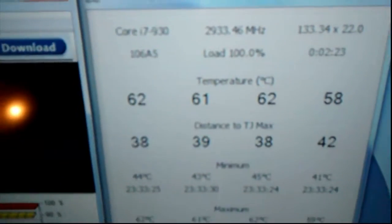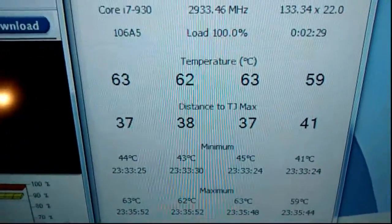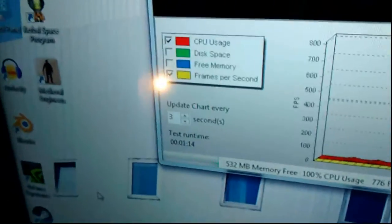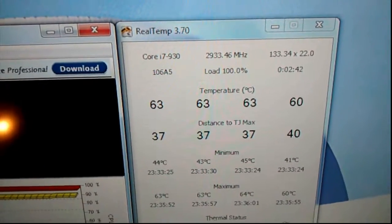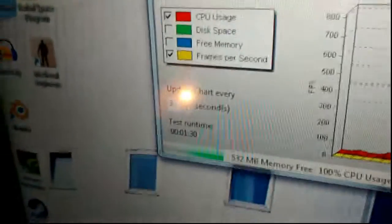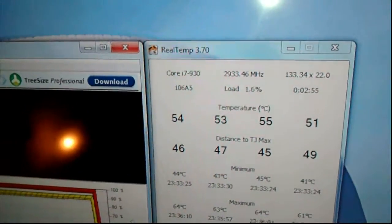We're coming up on a minute here and hitting 63 degrees. We'll let it go for a minute and a half. There we go - we'll stop that right at a minute and thirty seconds. We'll let the idle temperature go back down.